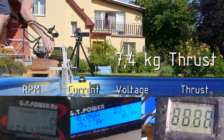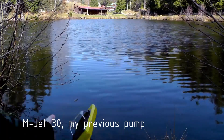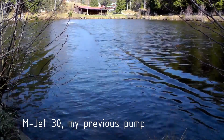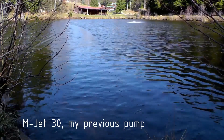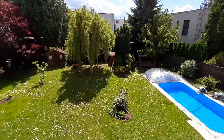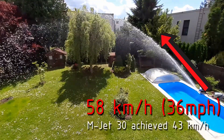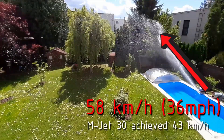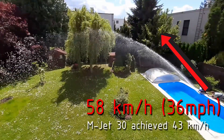Now let's try to put this number into some perspective. This boat produced 3.6 kg of thrust, and now I have easily achieved two times more. But it's not only about thrust — another very important parameter is the exit velocity, which the water is leaving the pump. And this is 58 km per hour, which is 35% more than the boat I just showed you.